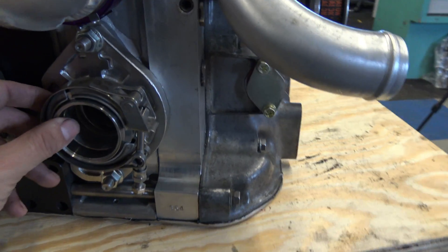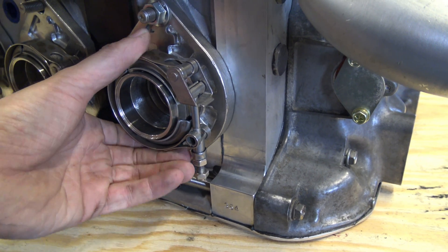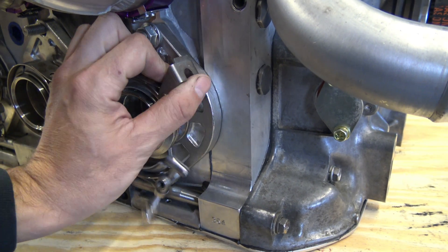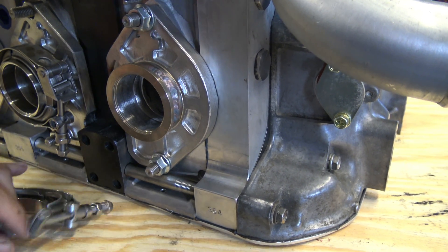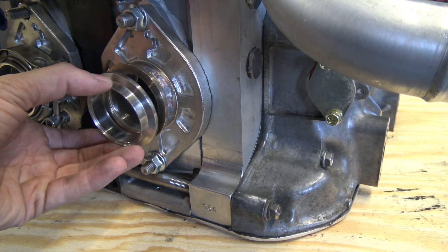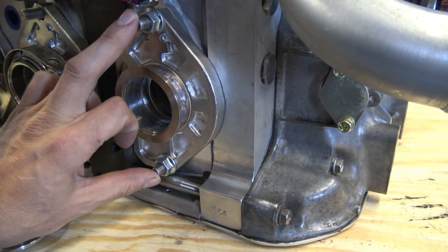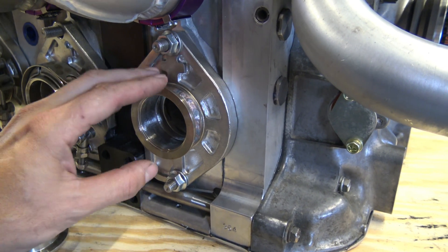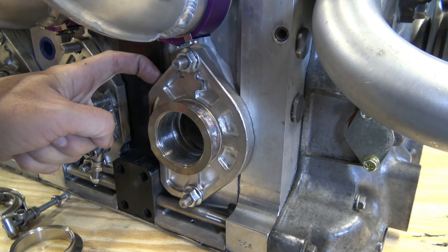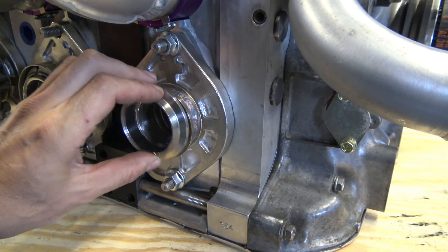These are the exhaust flanges I've developed and have been using on my race car for quite some time with no problems — it's a V-band conversion. This flange bolts on and then you go to a quick-release V-band exhaust, just like so. This will be welded onto the turbo manifold or the header depending on the application, and there's no more gasket. Being an individual piece, this can actually stay bolted onto the rotor housing at all times — even on an engine teardown it can remain bolted on for the whole process, so your gasket here will never have to be reused or risk leaking.